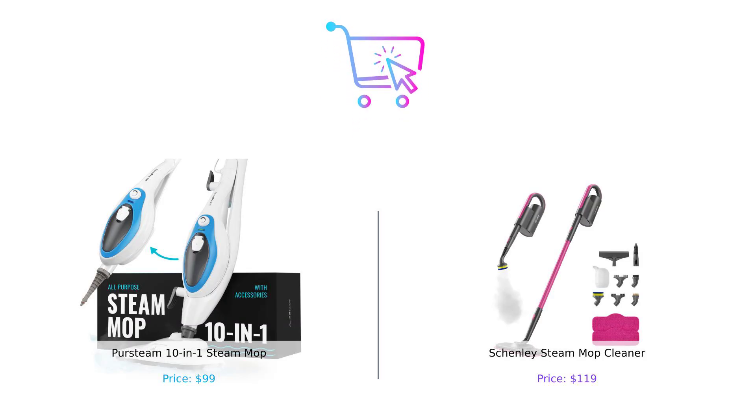So there you have it, folks. The Persteam 10-in-1 Steam Mop is your budget-friendly, versatile cleaning companion, while the Shenley Steam Mop Cleaner is the speedy, high-pressure powerhouse. In the end, it all comes down to your cleaning needs and your budget. Whichever you choose, you'll be one step closer to a sparkling clean home. If you enjoyed this video, give us a thumbs up, subscribe, and let us know in the comments which Steam Mop you'd choose. And remember, folks: always buy smart, because life's too short for dirty floors. Until next time.